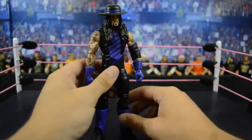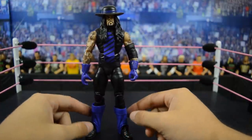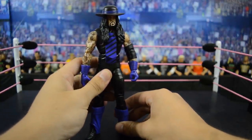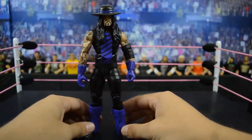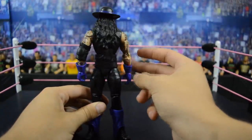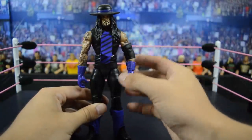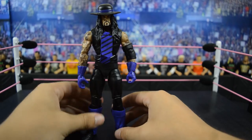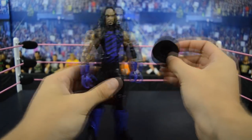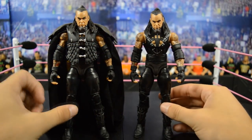Up next we have this Elite 23, or Lost Legends Series, Undertaker figure. I like this one a lot more — I dig the purple much more than the gray, and I love the tie and accessories it comes with, besides the entrance jacket. I believe the purple is a bit too saturated compared to the actual color when he fought Diesel, as I think this is based off WrestleMania 12. The big issue is the waist — it's extremely loose, I can barely flick it and it spins all the way around. I do like the hat and head scan though.